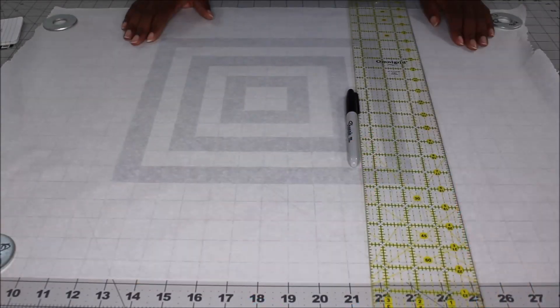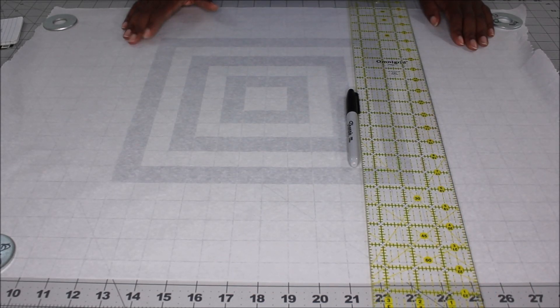When marking the placement of the grommets, I only marked three on both sides, but as I was adding my drawstring to the bag, I did realize that having four grommets on each side would be better. So as you're marking the placement of your grommets, be sure to add an additional marking for a fourth grommet. This helps feed the drawstring through the bag a little bit easier.